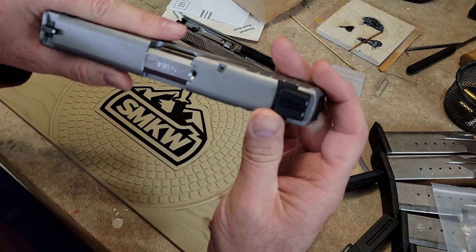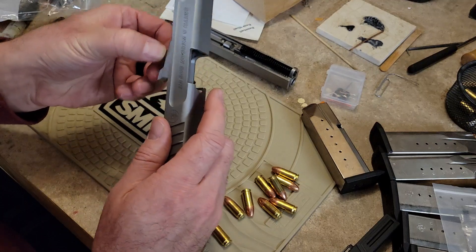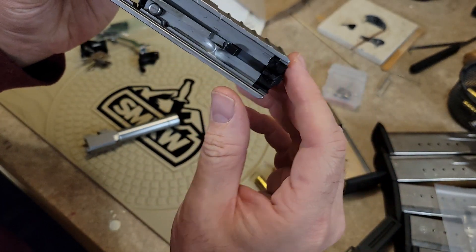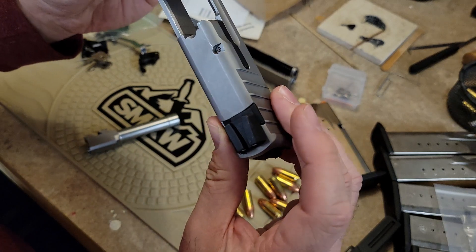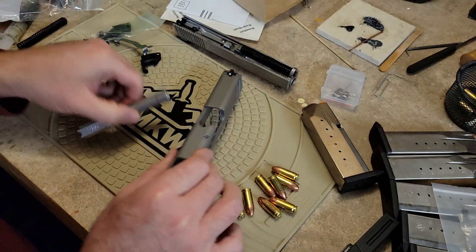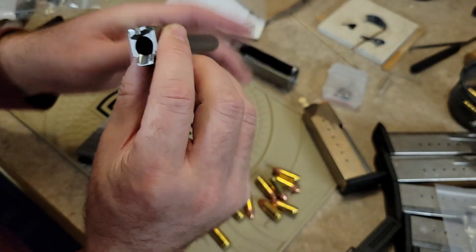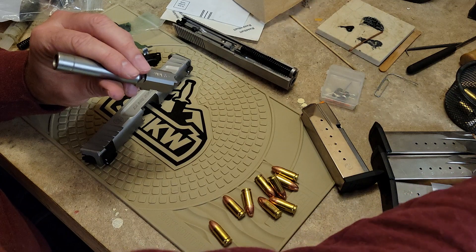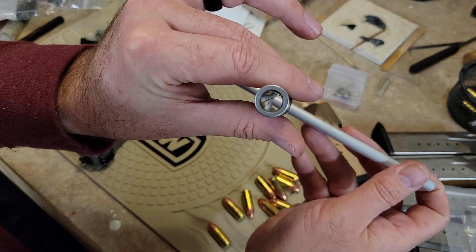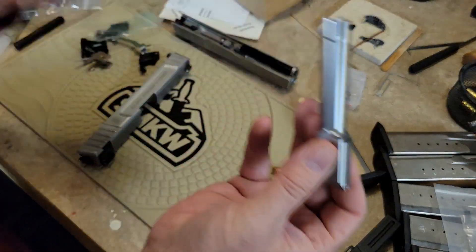What I have here is a complete SD9VE upper. You can see the striker block, the striker, back plate, and sights — the sight needs to be drifted; I'm probably going to get an M&P rear sight since it's metal. Here's the barrel — a really nice, thick barrel. There's nice rifling in there, really good condition with no damage. I'm not sure if these are police trade-ins where they have to destroy the frame and sell off the rest of the parts.